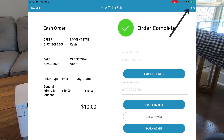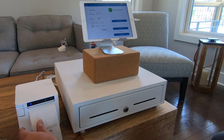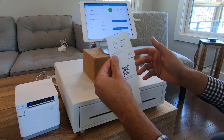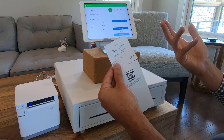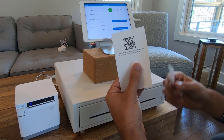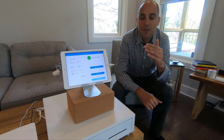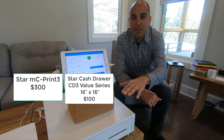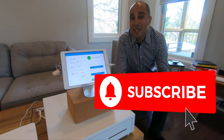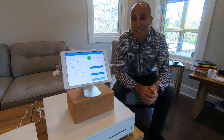I can click Print Now, and this prints out the receipt and their ticket with a QR code. If I want to admit them automatically, I can click Mark Admitted — and now they've been marked admitted. However, if there's somebody down the line who's going to scan their ticket, they could scan this ticket right here to let them into the event. Thanks for watching our video today on how to use the Cybiltix box office app with a Star MC3 printer as well as a Star cash drawer. If you have any questions on where to get the hardware, feel free to shoot us an email. If you've enjoyed today's video, please click the like button and subscribe below so you get a notification every time we release a new video. Thanks!